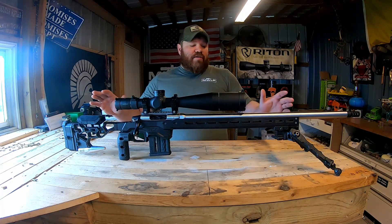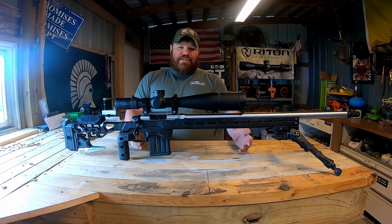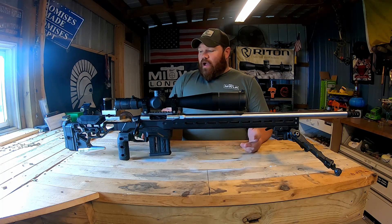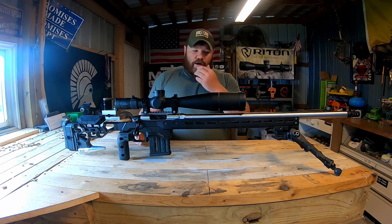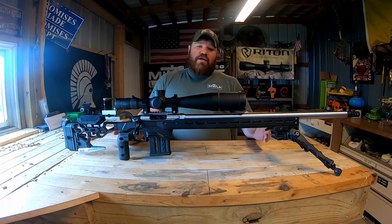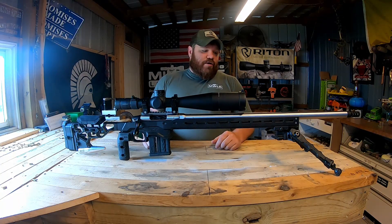What we have here is my current PRS build. Everybody says I have a tendency to build several rifles and move between stuff, but this is the one I've been working on for a while now. Lead times in the industry are really long, so some of these parts I've been waiting on. I haven't had an opportunity to spend a ton of time with this rifle like I want to, but it's in its final configuration and we're going to go through it today.